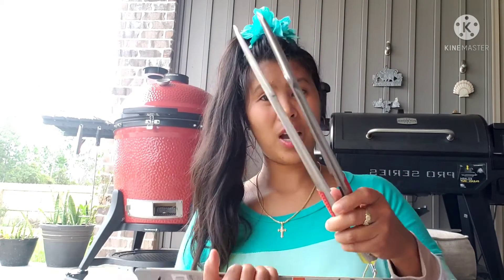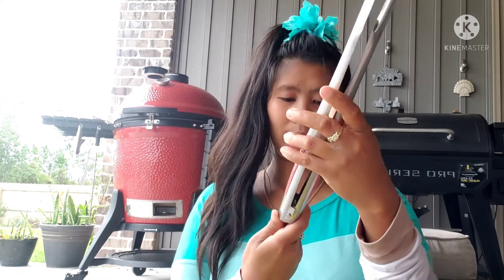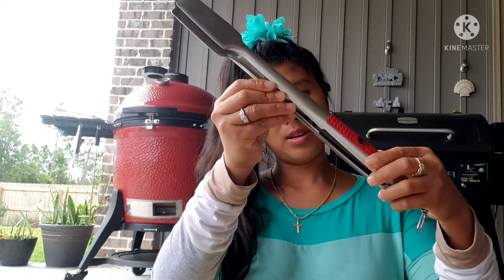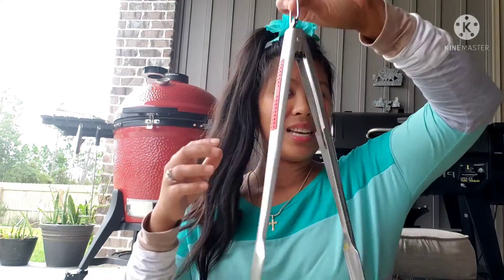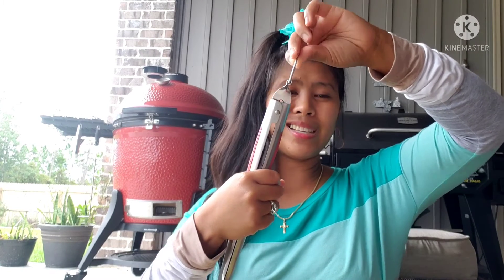You need this one today, right babe? To open it, you push this one and then open it. If you want to close it, you push, pull up, then close it and push down. There you go!